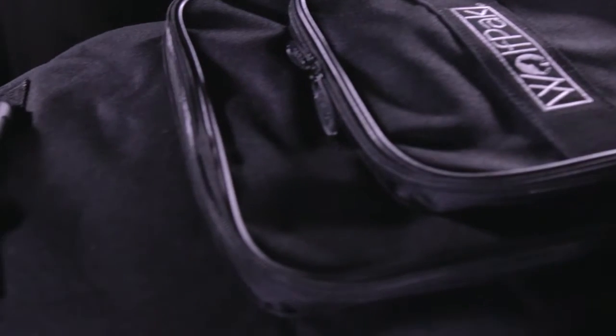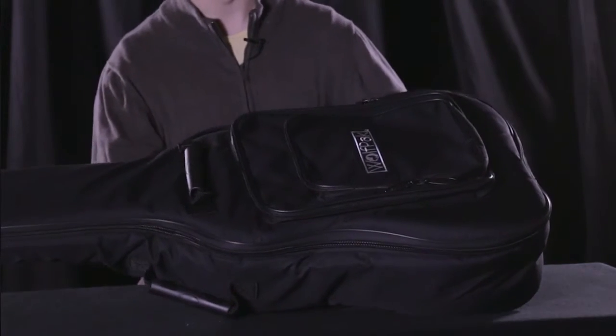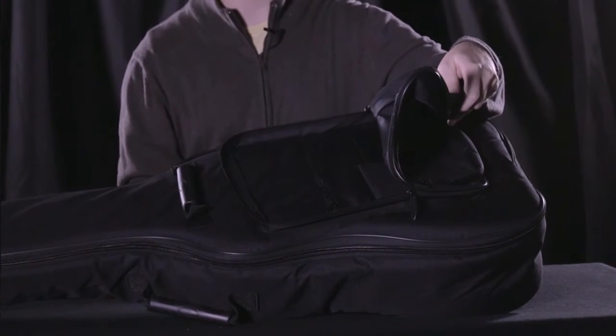Right off the bat you're going to notice that the bag boasts a super tough nylon exterior with one inch thick padding. Next you're going to notice how versatile this bag is by how many pockets it features. Just to show you a few, you'll notice the two main pockets right up here in the front, and if we go ahead and unzip those you can also see some additional pocket and storage space on the inside.